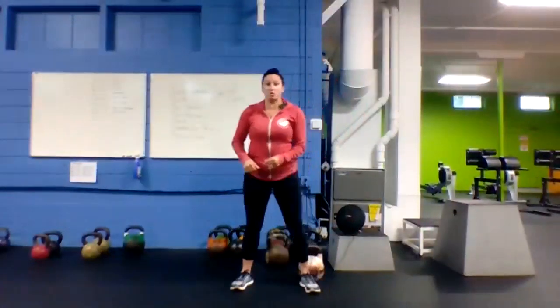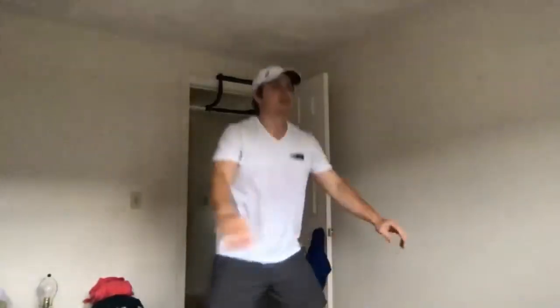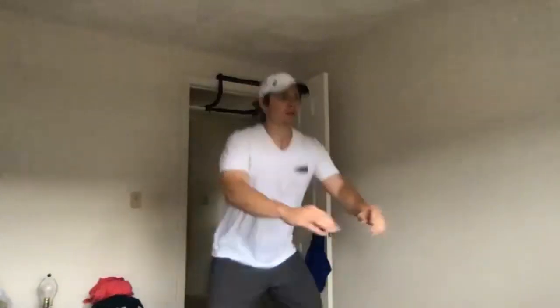Next up, bodyweight squats — chest up, butt down, weight in the heels, getting low. Jump squats if anyone wants them. Three, two, one, here we go! Get low, keep that chest up. Matt can't jump because he'll hit his head! Over halfway. Last seven. Three, two, one — got it.